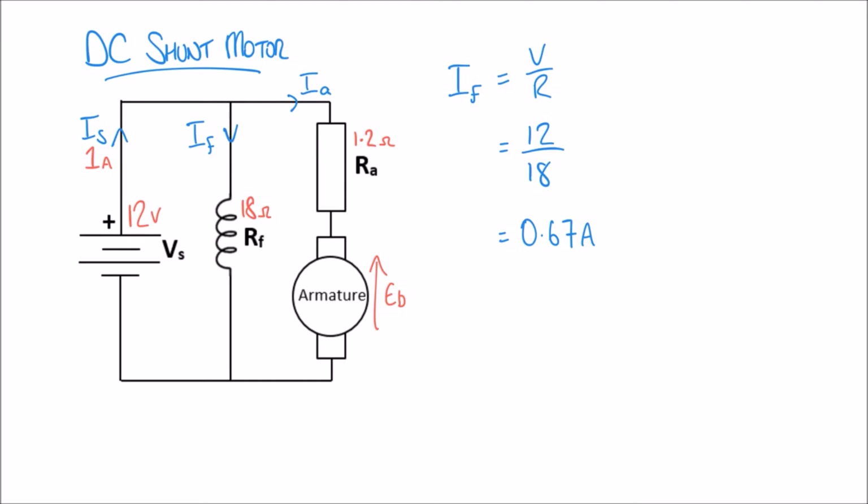Of that 1 amp supply current, 0.67 amps forms the field current. The armature current IA is the supply current IS minus the field current IF. So IA equals 1 minus 0.67, giving an armature current of 0.33 amps. Marking those on the diagram: field current is 0.67 amps and armature current is 0.33 amps.